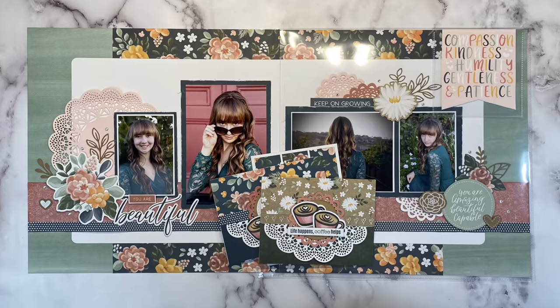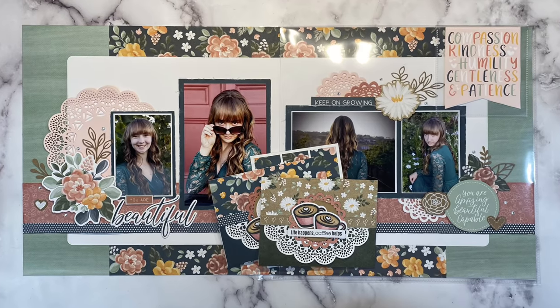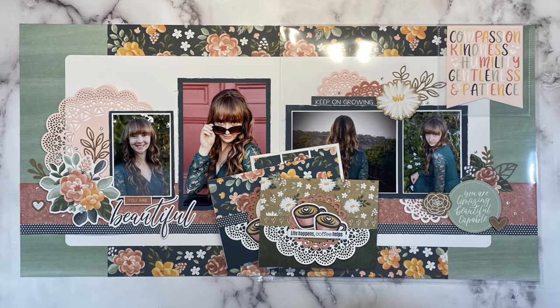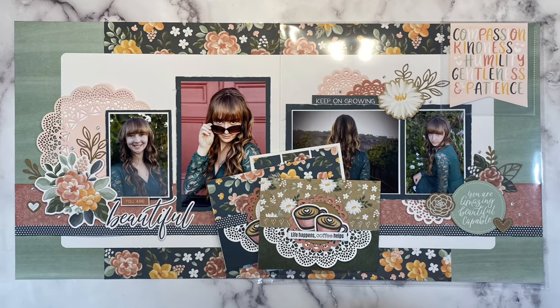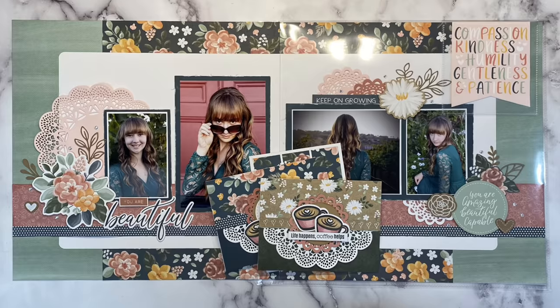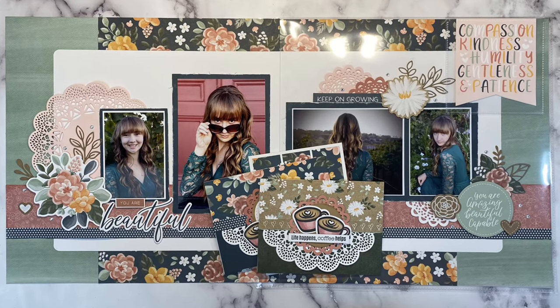If you enjoyed this video, I would love it if you gave it a big thumbs up. And if you're not already a subscriber, you might want to consider tapping that subscribe button. I'll have more inspiration featuring this gorgeous paper pack coming up very soon. For everything I used in today's projects, I'll have it listed in the description box below. Thank you so much for watching — I'll catch you next time. Bye!